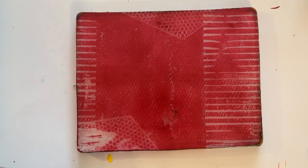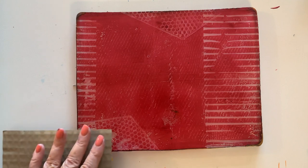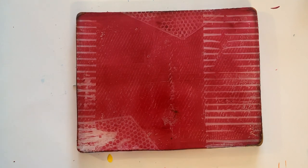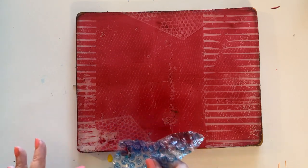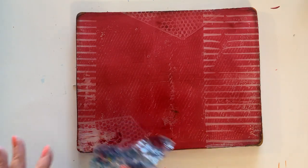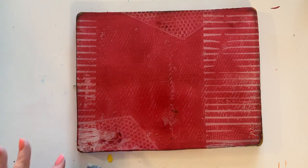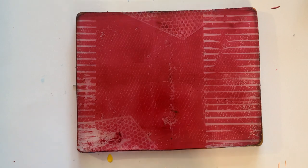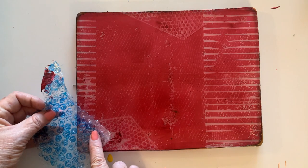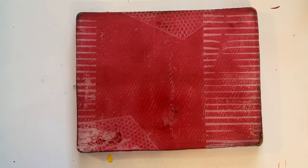I kind of messed up this lower left-hand corner, so I'm going to try to repair it a little bit by stamping over with some paint. These things happen. I added some paint to this bubble wrap and I'm just dabbing it on. This is for collage paper, so you never know what this can be used for in the future. If I was doing a composition, I would just scrub the whole thing.